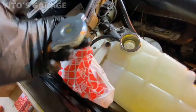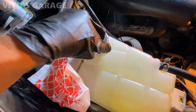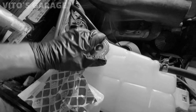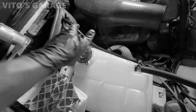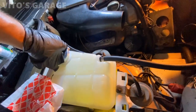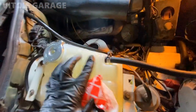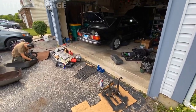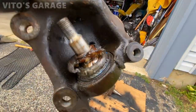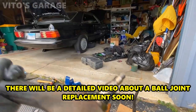We have a new cap and the coolant is topped off - everything is awesome. I removed the steering knuckles. As you can see, the boots are completely torn and these ball joints need to be replaced. We're going to be showing you how to replace these ball joints.